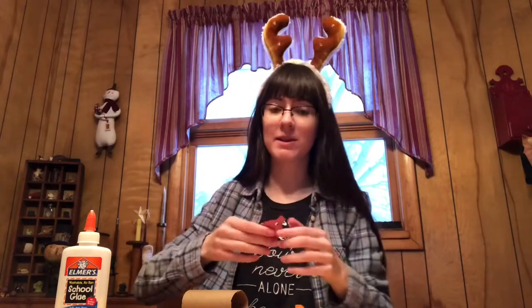The first thing I'm going to do is give my reindeer a face. I'm going to glue on its googly eyes and its nose, and then there'll be time for those to dry while we're doing the other parts. I'm going to let it dry while we start on the other parts of the project.